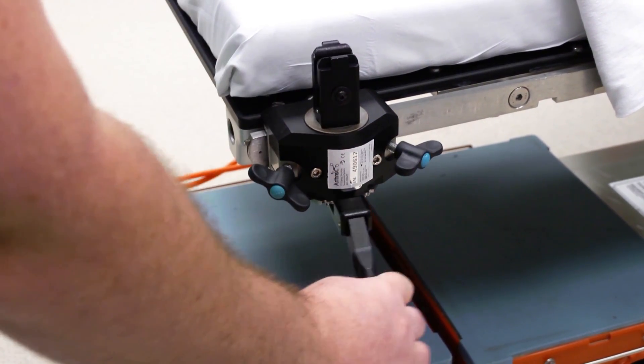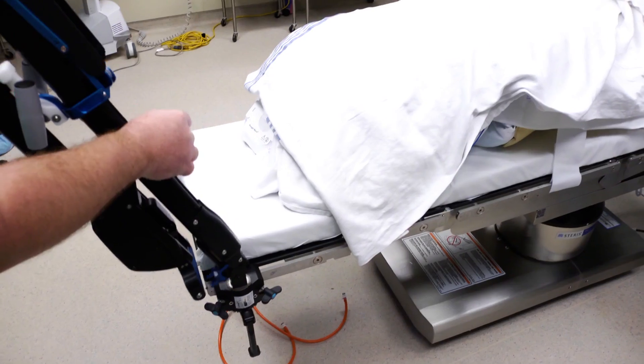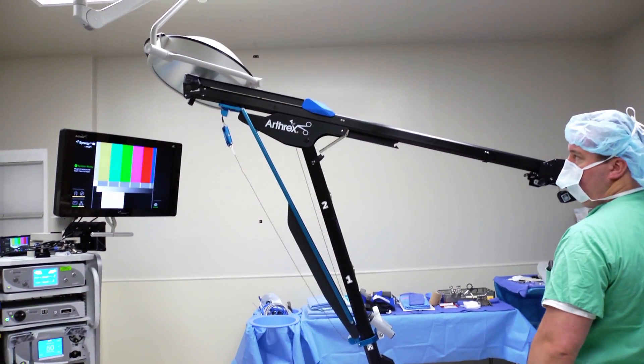The longer lever is lifted to change the forward flexion adjustment. The base of the tower is docked into the rail clamp by using the handles and approaching the rail clamp at a slight angle as shown. The safety knob is pulled out and the handle is raised, unfolding the tower.